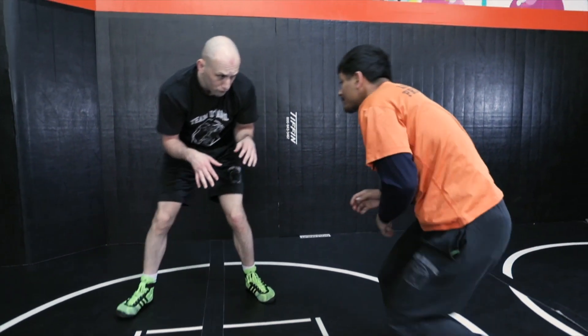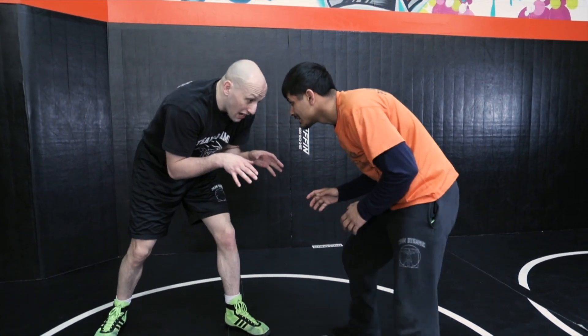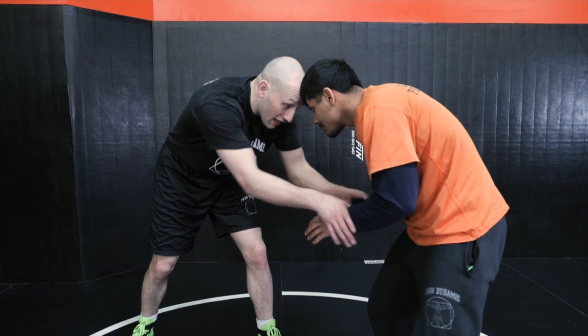We're focusing on the setup for our single leg, and we're doing a headbang setup from wrist control. When I get wrist control, I don't want to reach far to get him.